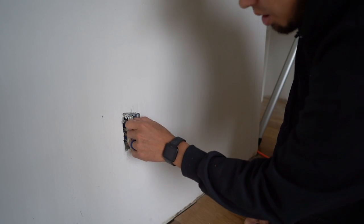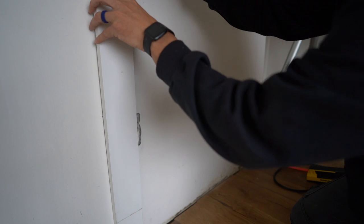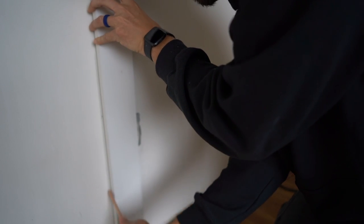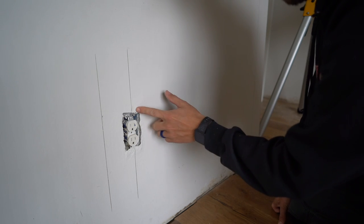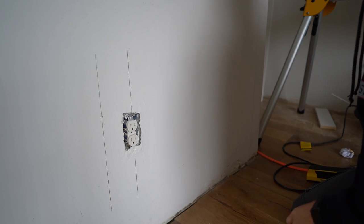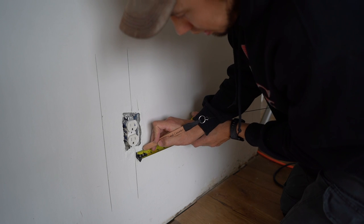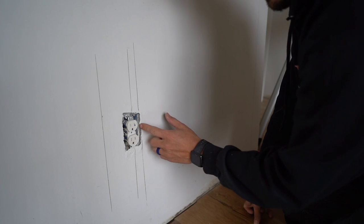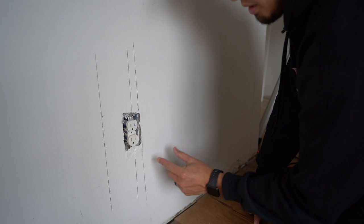Next I need to determine how much slack is in the line and how much I need to move it over. I'll mark this so you can get a visual — that's where it's going to be. I need to bring it over enough so it doesn't affect my trim piece, and I know my trim piece is going to total seven-eighths of an inch. So I need to get this box over to where there's at least some clearance — I don't want to be right next to the trim.